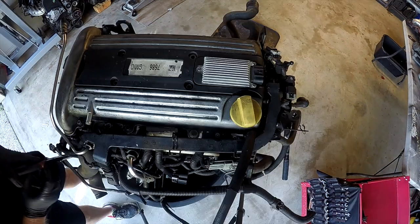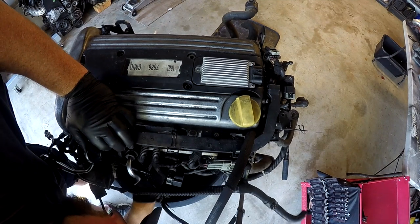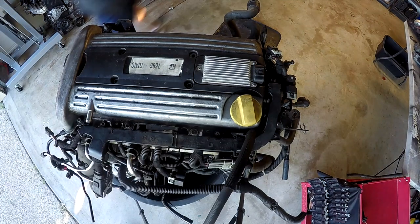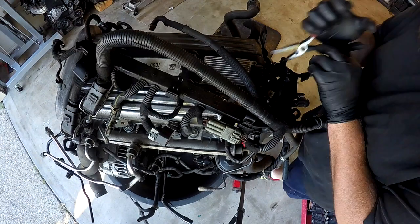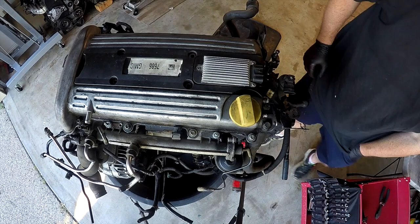Moving now onto the rocker cover. There were a number of bolts that had to be removed first before we could actually access the rocker cover bolts, as the wiring harness sits in a runner up there. Once that's out of the way, there's a lot more space to get access to the rocker cover.